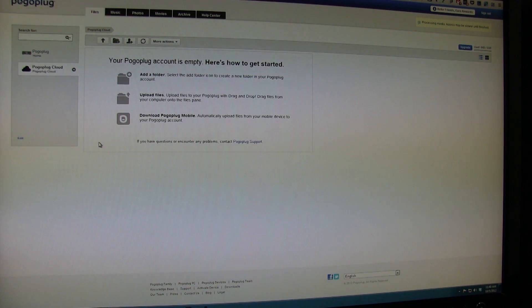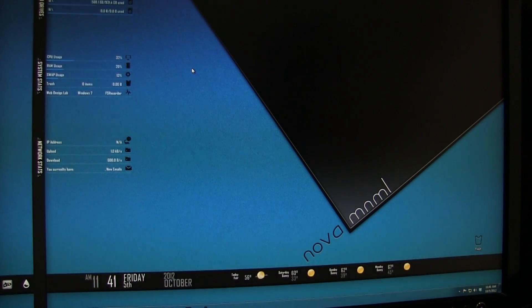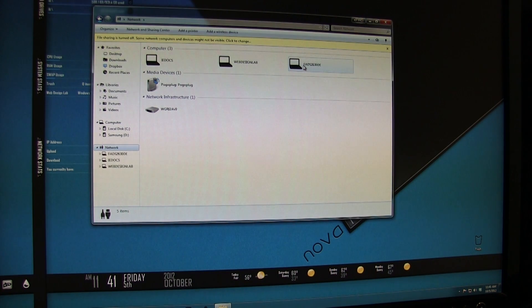The next thing you need to do is get a Pogo plug account. I know you're thinking Pogo plug is a paid service — don't worry, just trust me on this. When you get the hardware, it'll give you a link where you can set up an account for free. Once you've done that, you should be able to see your Pogo plug — it'll ask for the serial number and you'll see what's on your drive.